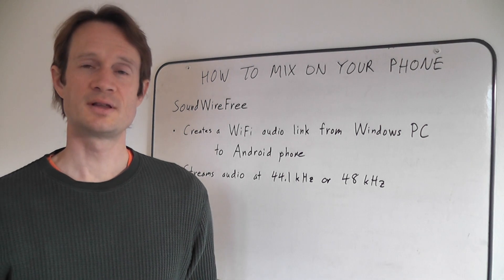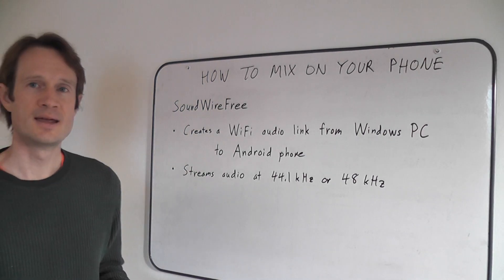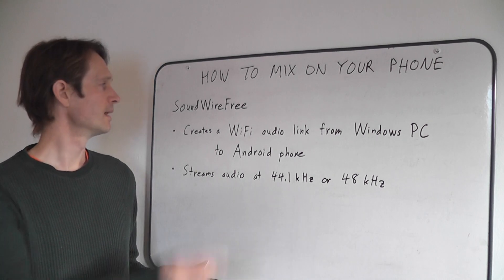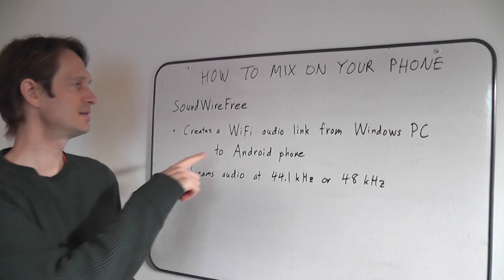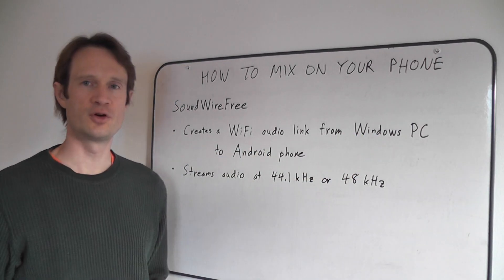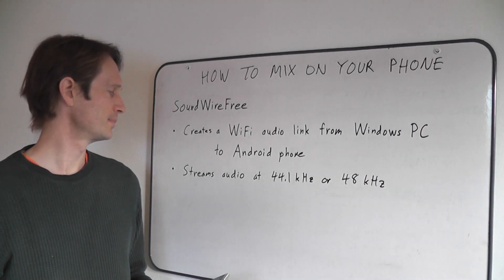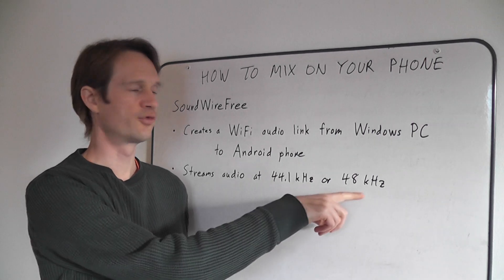Recently I found a solution that works quite well for me, so I want to share it with you. It's an app called SoundWire Free, and it has PC software that you put on your PC. It creates a Wi-Fi audio link from a Windows PC to an Android phone. There may be versions for iPhones and Macs, I'm not sure. It streams audio at either 44.1kHz or 48kHz.